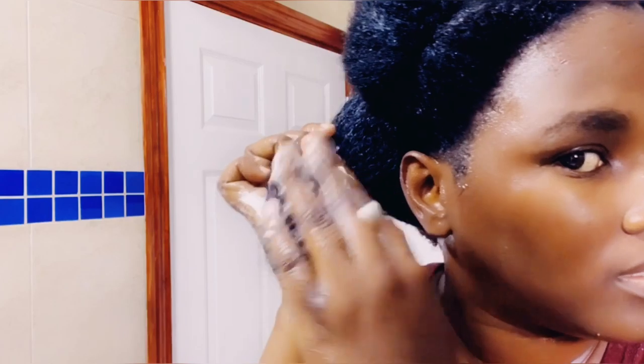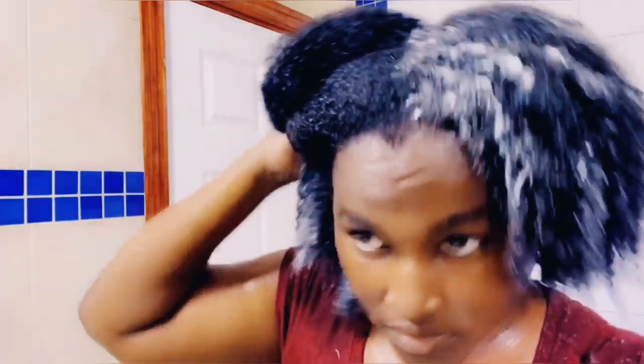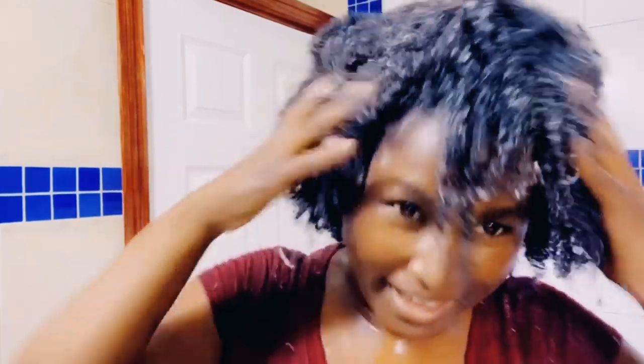So that is the last two sections. I am just going to apply ends to roots — sometimes I forget, such is life. Just make sure your ends are properly coated. My hair is now fully coated with the conditioner, so I will just be putting it away.